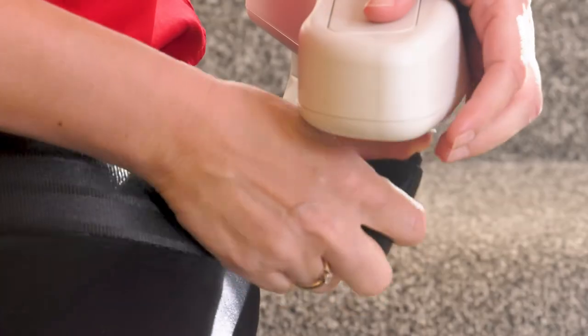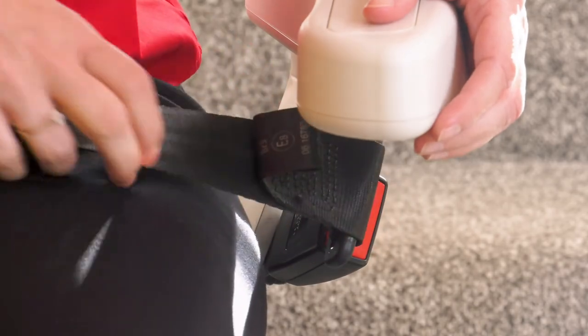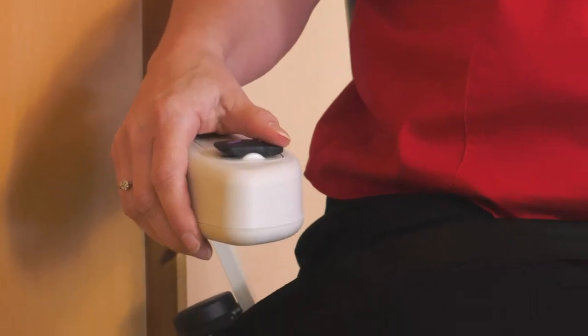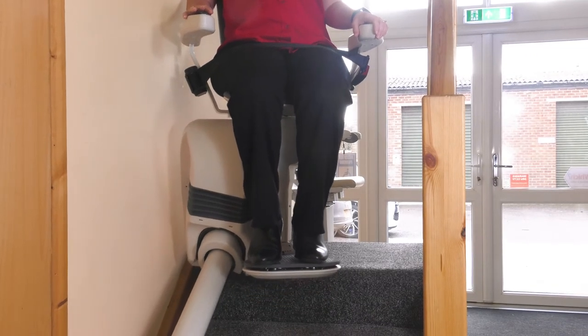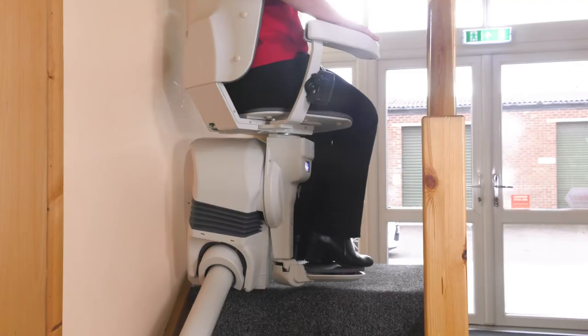Perfect for narrow stairs or if you feel uneasy facing downwards. To operate, sit in the seat, fasten the seatbelt and press the arm control in the direction of travel with constant pressure, until the lift automatically stops at the end of the rail. The chair will turn to a safe position for you to get off the lift.